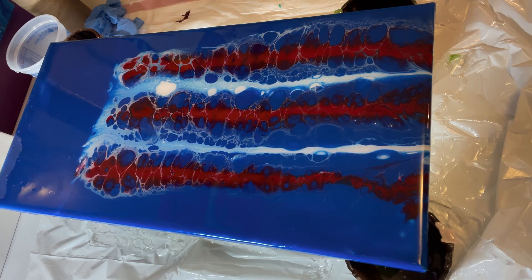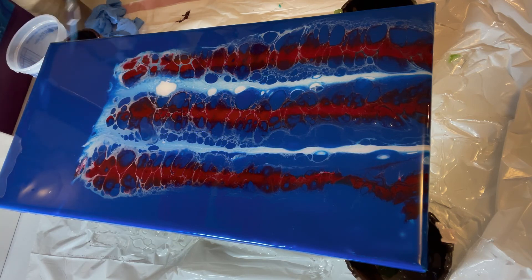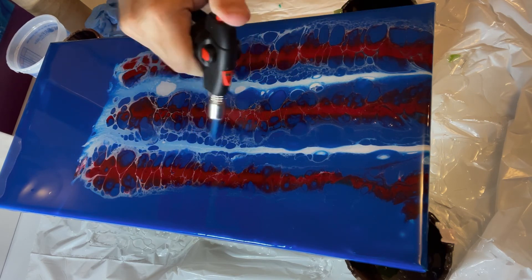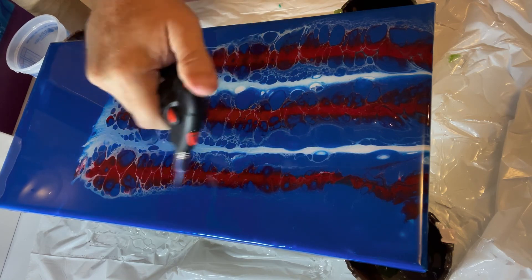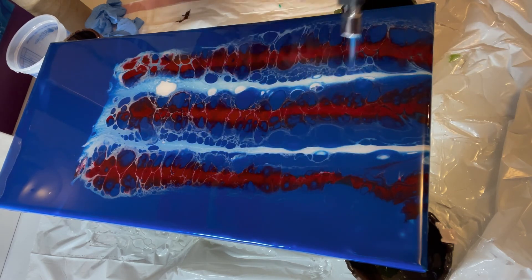Let's get these bubbles popped real fast. This is my second eagle one — the first sold pretty fast. I probably mentioned that earlier in the video, but it didn't last past my first event after I painted it, so I'd like to have another one.